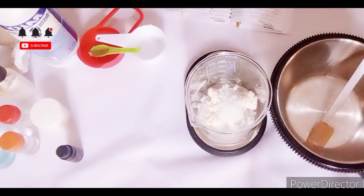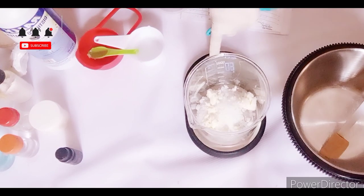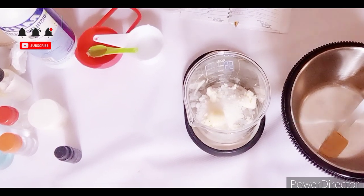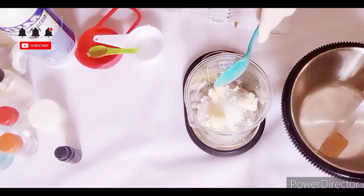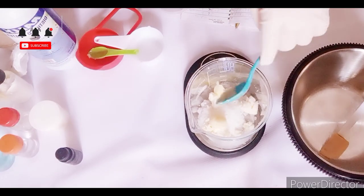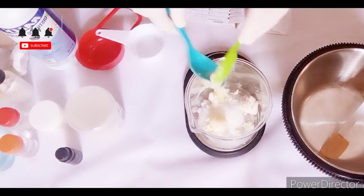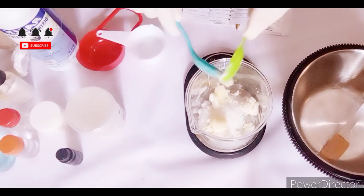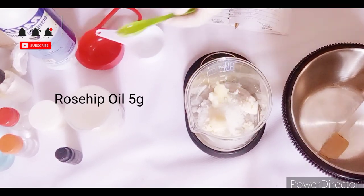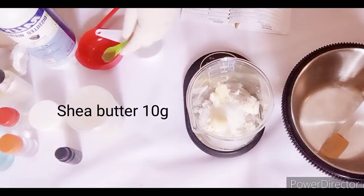It's a very great skincare butter that you can use in both body and face skincare products. Now I'm going to add my shea butter. Shea butter is another great antioxidant and moisturizer. Shea butter has a comedogenic rating of zero — most people don't know that — meaning it will not clog your pores. So this lotion is very great for those with oily skin.